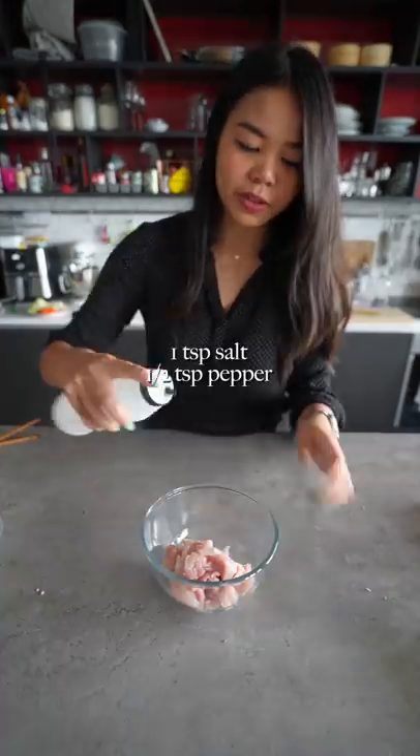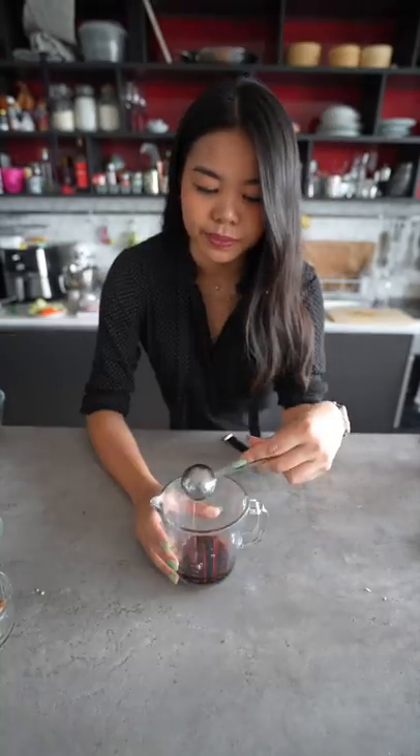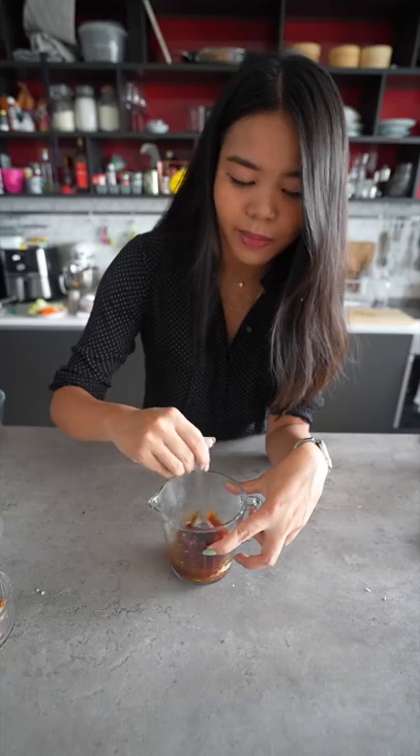Chicken, salt and pepper. We're going to prepare the sauce — soy sauce, mirin, water, cornstarch — mix it all together.